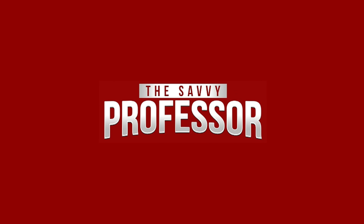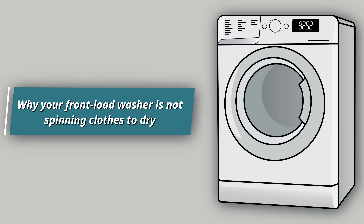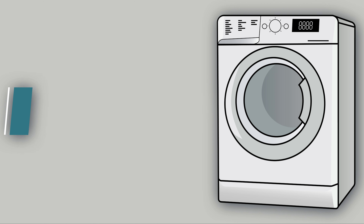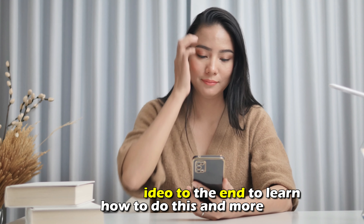Hi, this is Sarah from The Savvy Professor, and in today's video we're going to talk about why your front-load washer is not spinning close to dry and how to solve the problem. Watch the video until the end to learn this and much more.